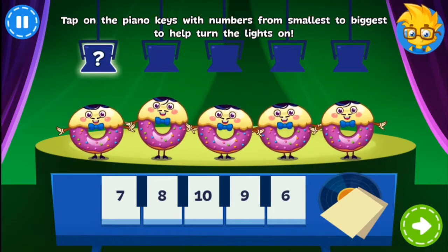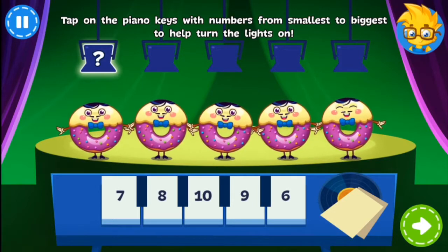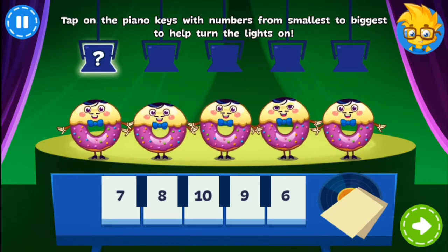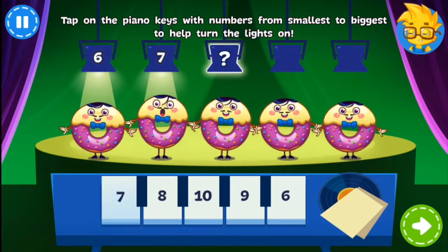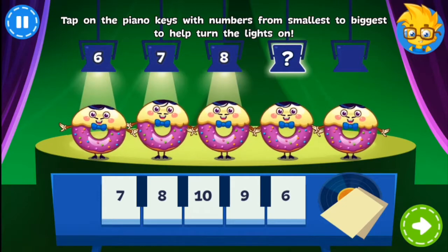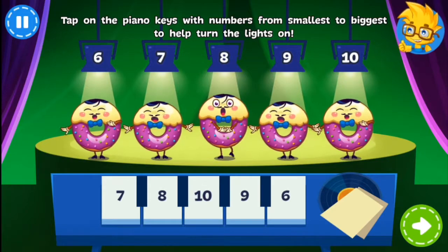The Donuts are about to perform their song, Donut Worry, Be Frosty. But the lights aren't working. Tap the keys with numbers from smallest to biggest. You got it!